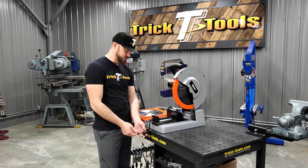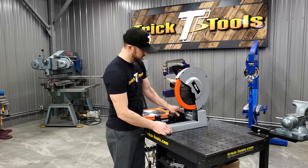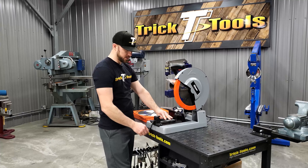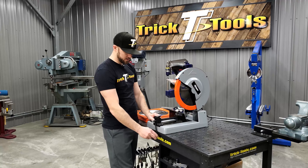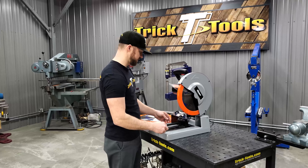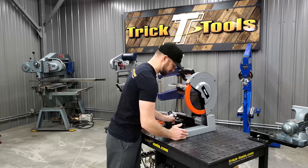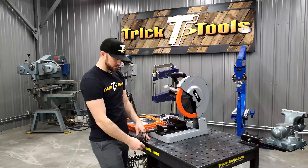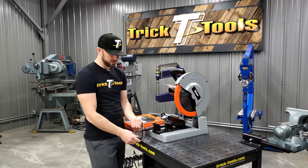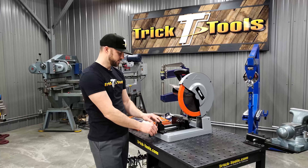The handle on the vise is adjustable, which is pretty nice — you can have it extended for extra leverage to tighten with more force. But if you're working on a surface where the saw is positioned over a table and the handle would get in the way, you can loosen that little knob and slide the handle up to clear a tabletop surface. So it's an adjustable handle.